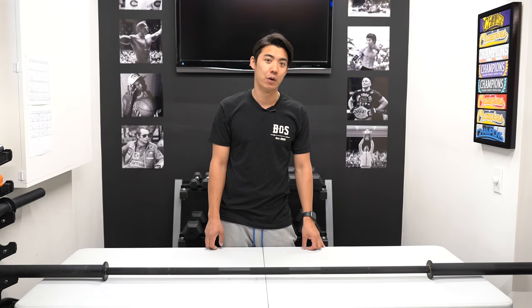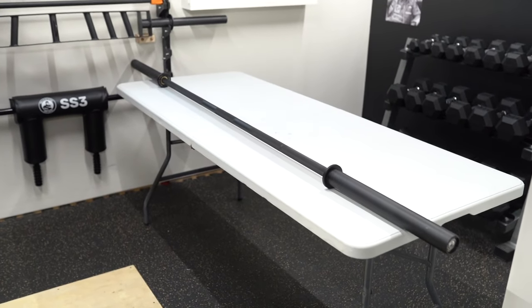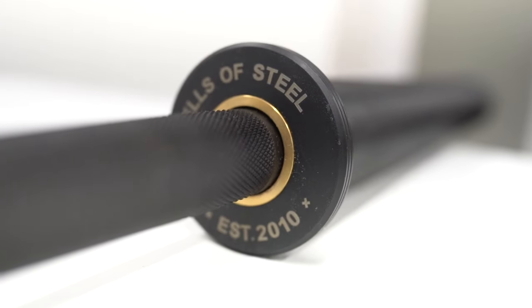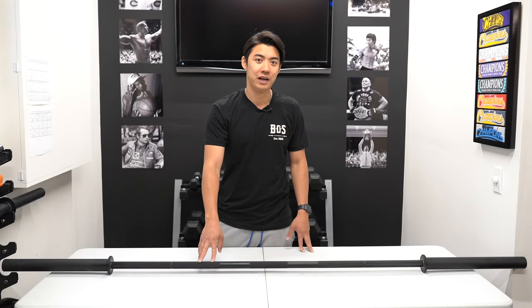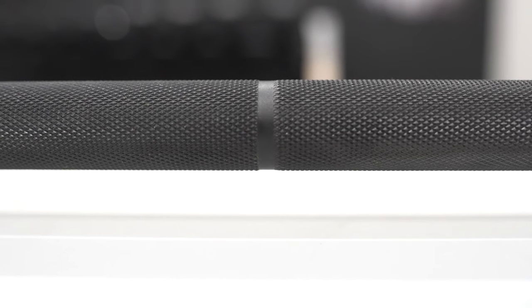Wayne here with Bells of Steel, and today I want to talk about our Onyx Power Lifting Cerakote Bar. Our Onyx bar is designed for people whose favorite words are bench, squat, and deadlift. It has our most aggressive knurling that has been referred to as the cheese grater, which is going to offer superior grip when you're doing your workouts.